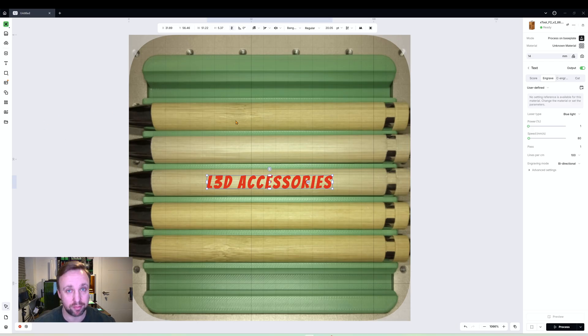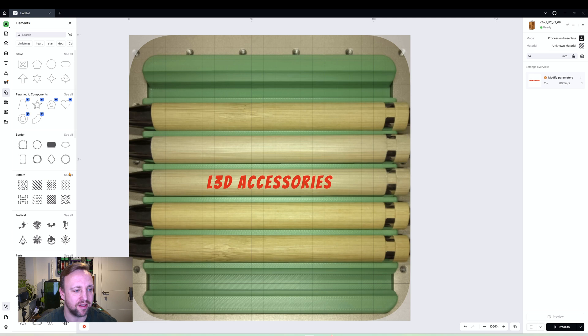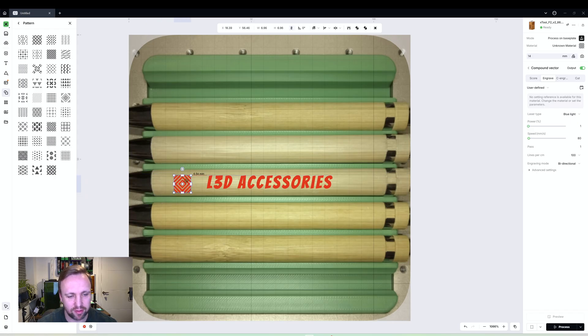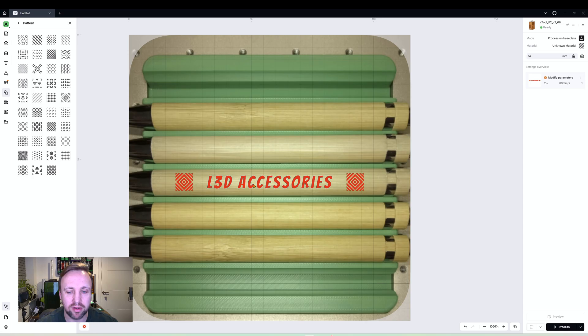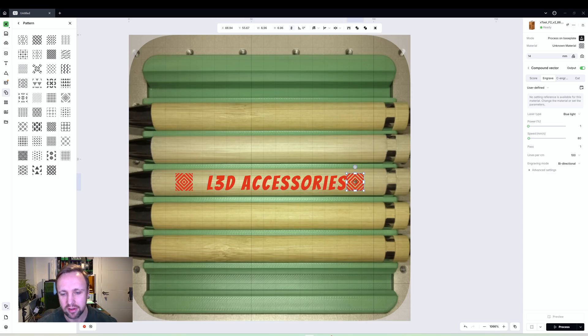To show you more features, I'm going to add some extra elements to this design. In the Elements tab there is a pattern area — click 'See All' and there are various patterns to choose from. I'll bring one down on each side of the text. Now I want to resize everything to our six millimeter safe engraving height. Click the text, set the height to six millimeters, then do the same for the shape elements.